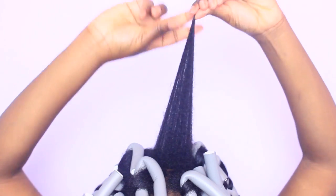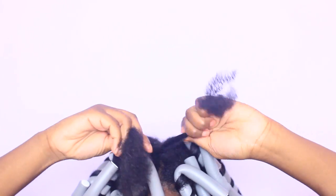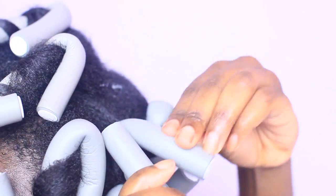The only alteration is right at the top. After we apply our products, put the hair into two sections and begin to two strand twist it about two to three times, before holding it taut at the root and sliding our fingers down it to smooth out the hair before we apply our flexi rod, rolling our hair around the roller.